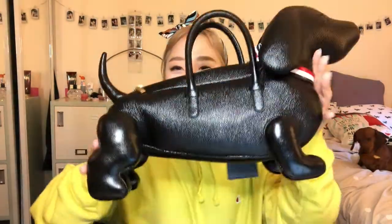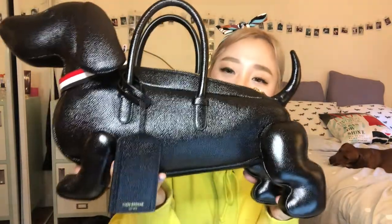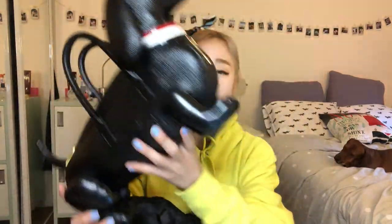Overall, for the price and the amount of intricate detail and functionality this bag offers, I think it's great. I wouldn't travel extremely long distances with it since it doesn't come with a strap, so you have to hold it the whole time. But apart from that, it's a very great everyday bag — it doesn't get in your way, it's so cute, you get so many compliments on it. It's very worth it for the money, especially if you get it on sale.